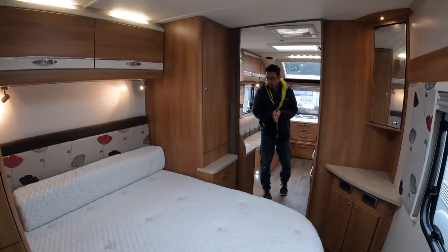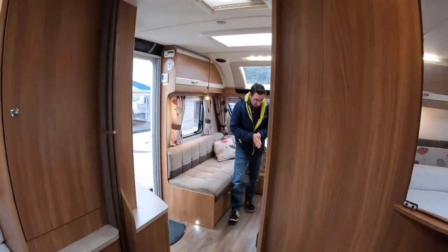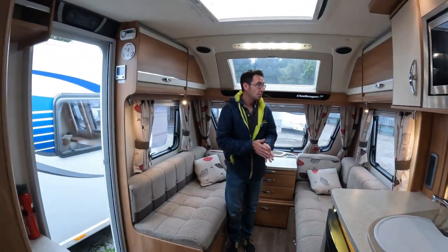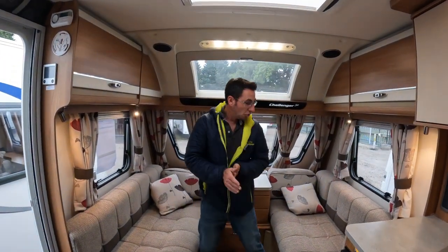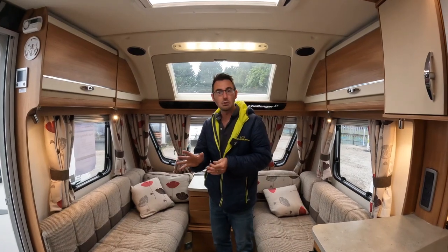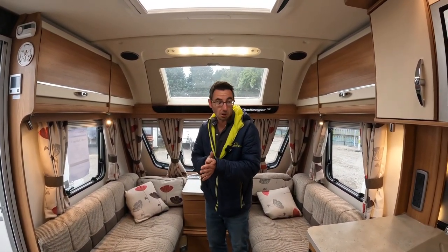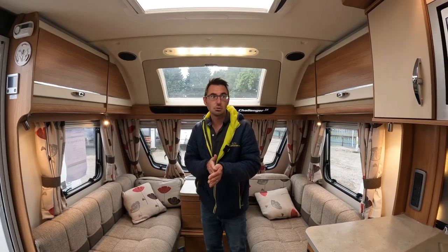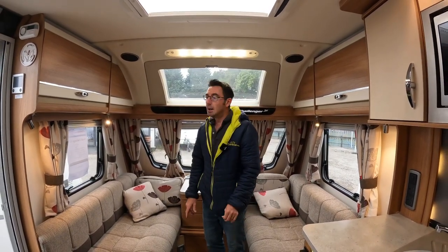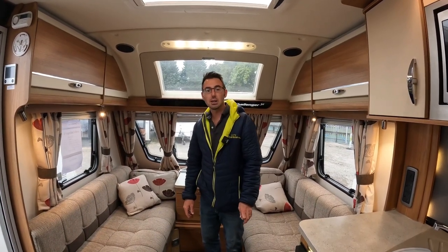It's been well looked after — it hasn't been knocked around at all. It's in really nice, clean, tidy condition. It's on our website now, so if you need any other information just let us know. A really nice clean tidy van for a 2014, well looked after. If you need any other information, let us know. Thanks — I'm Mark at The Caravan Place.